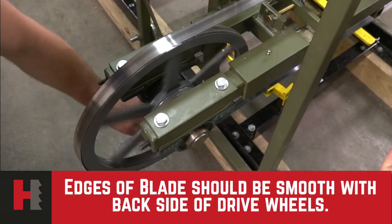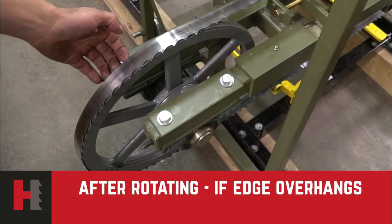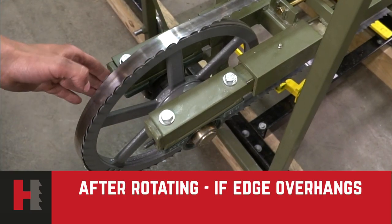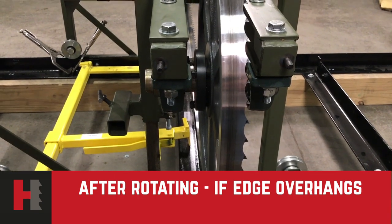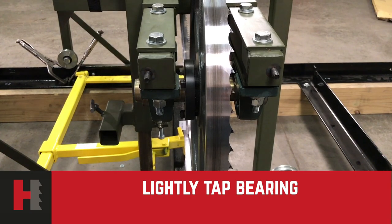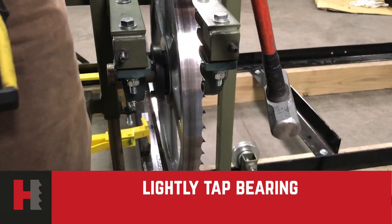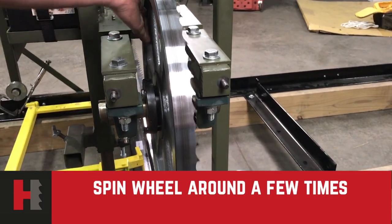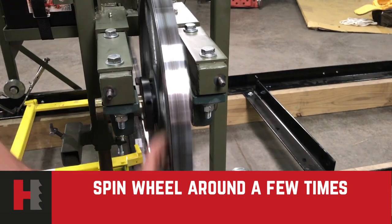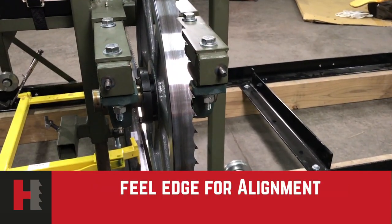Make sure that the edges of the blade are smooth with the back side of the wheels. After rotating, check the edges for any overhang. If your blade is overhanging on the left, you will need to hit the right-hand bearing. If your blade is on the right-hand side of the wheel, you will need to hit your left-hand bearing. Make sure that you feel the edge for alignment.